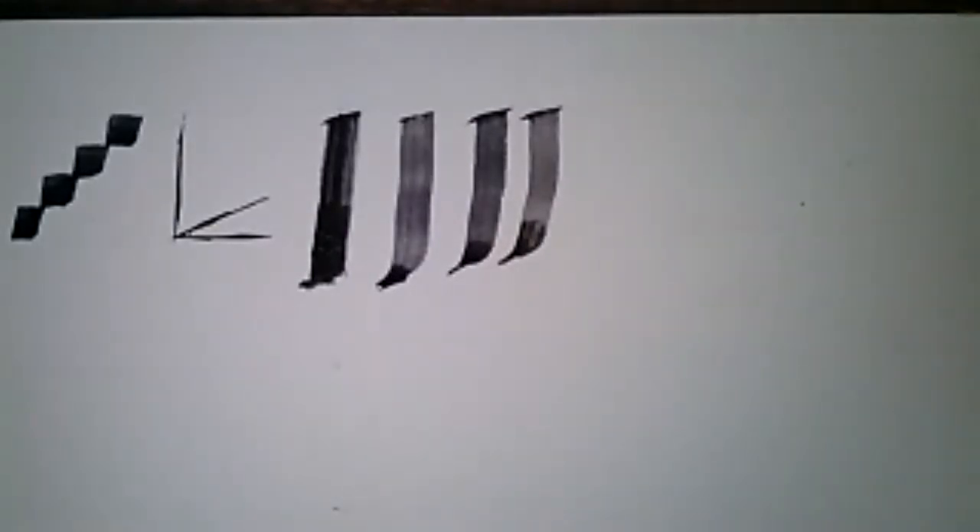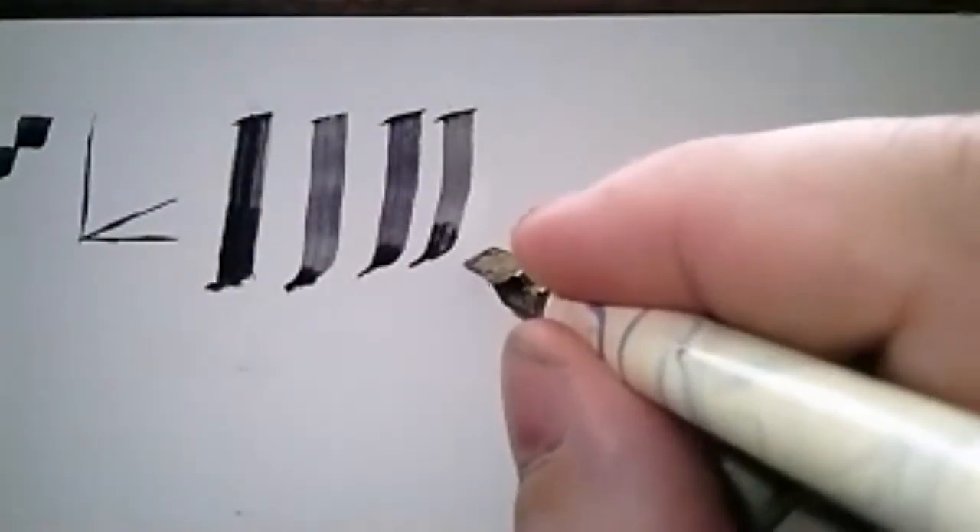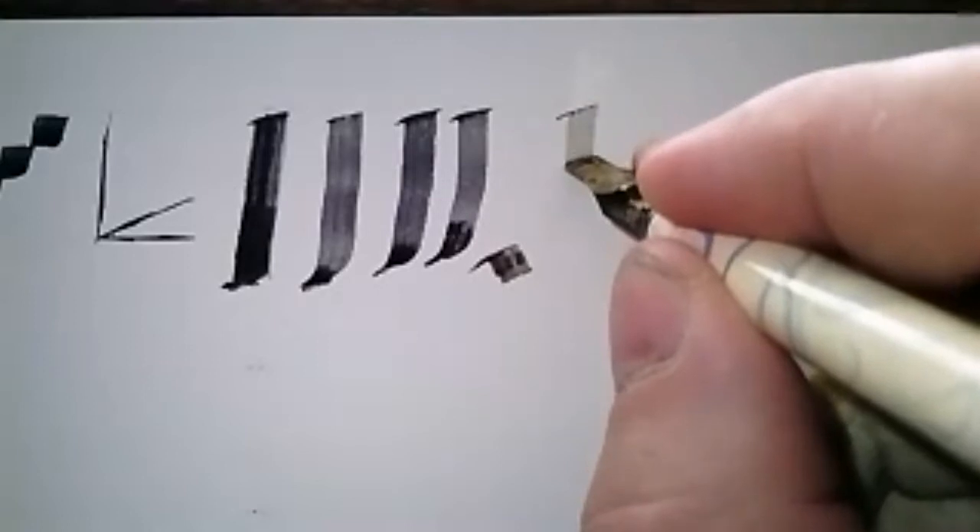If you happen to have done any of the Gothic rigid scripts where you make diamonds — half a nib width and then a diamond — it's that same idea except you're doing it in reverse from the top. This stroke is the same stroke for the F, the N, the P, the Q, and the R. It's the exact same stroke every single time, so it's a very useful stroke to get better at.